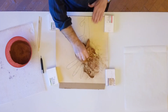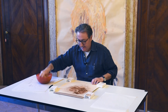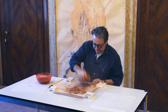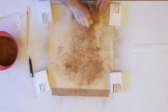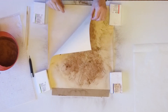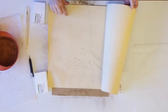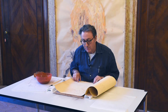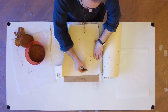Con forza, noi abbiamo utilizzato un pigmento di terra rossa. Questo è l'altro suono del disegno. E scopriamo i puntini del pigmento.